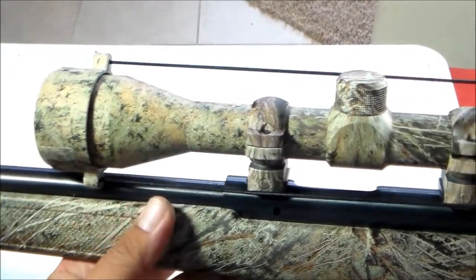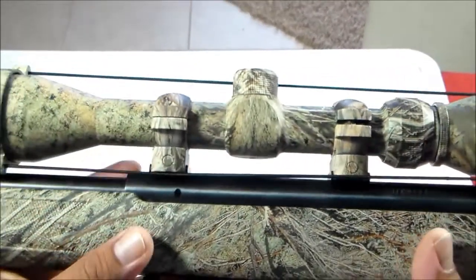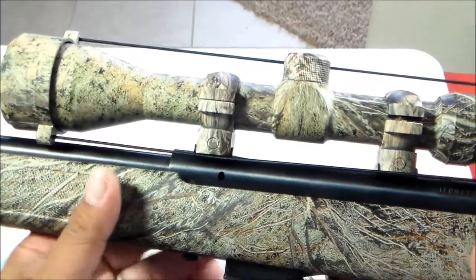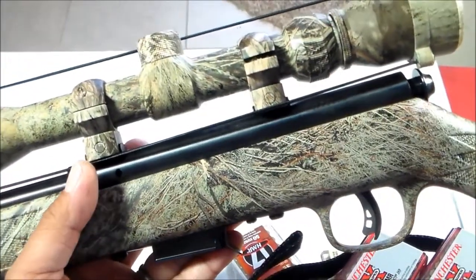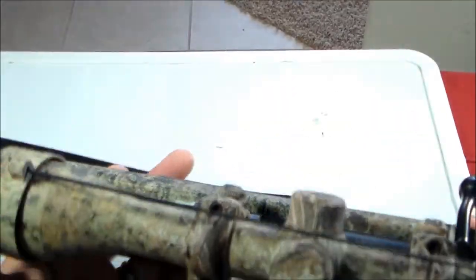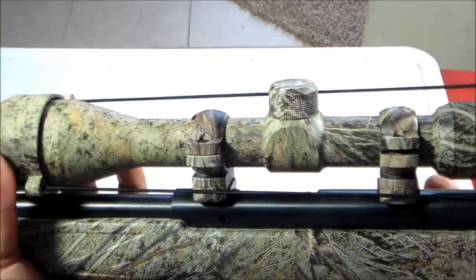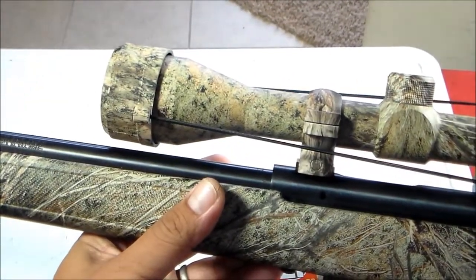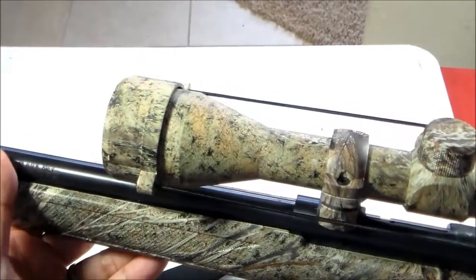I was not planning on buying any 17 HMR because I was trying to streamline my ammo. I don't want a gun using a particular ammo that none of my other guns use. But the deal was so great that I could not pass it up.